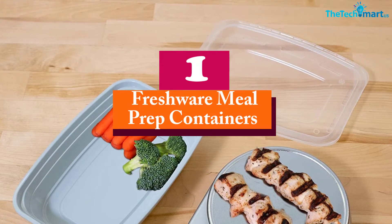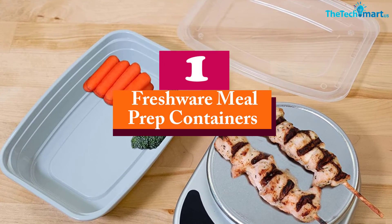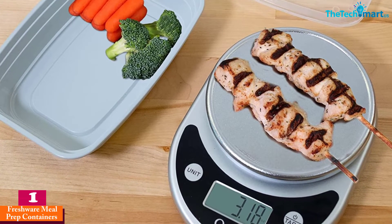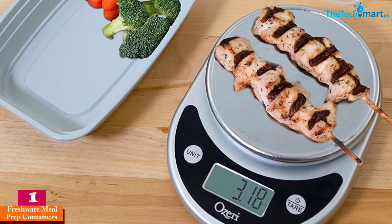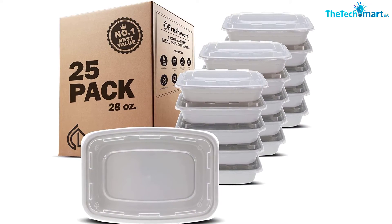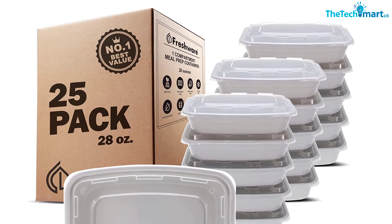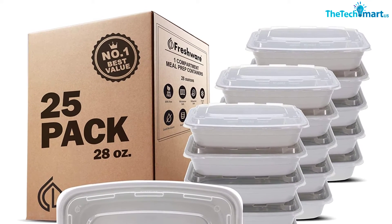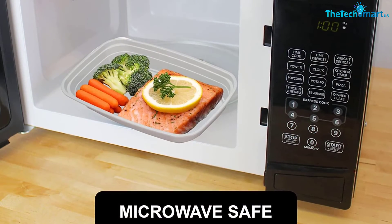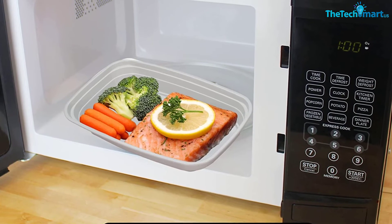And finally, at number one, we have the Freshware Meal Prep Containers. Freshware is another model that we would like to introduce to you, as it is one of the very reliable brands that has received a lot of good feedback. This food preparation box comes in a 21-pack and each of them can pack food for about 28 ounces. The box size is about eight inches in length, seven inches in width, and 1.5 inches in height.